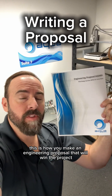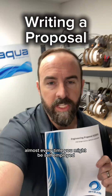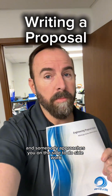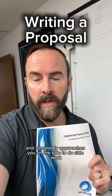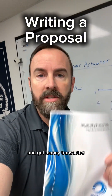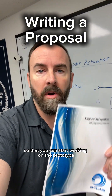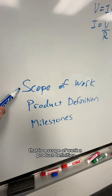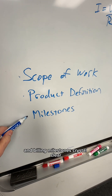This is how you make an engineering proposal that will win the project almost every time. You might be self-employed, or you might just be an engineer or designer and somebody approaches you on the side to do side work. Either way, you need to get you and your customer on the same track and get money transacted so that you can start working on the prototype. This proposal works so well because it relies on three very simple ideas: a scope of work, a product definition, and billing milestones.